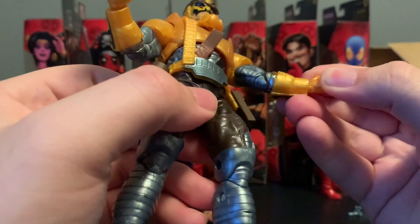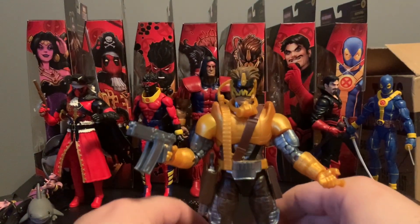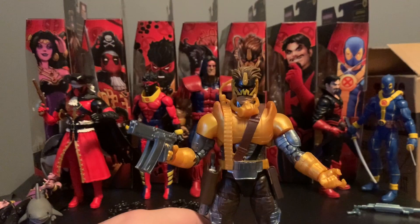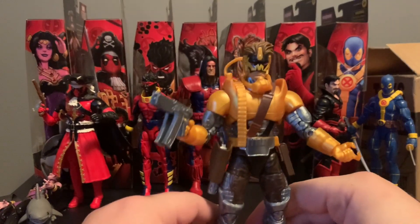He does come with the up and down wrist articulation, which is always good with weapon characters. Good articulation overall — can stand pretty well, no issues here. Good figure, good sculpt, highly suggested. If you want to pick up one or two figures from the wave, I'd say either Warpath or Maverick.